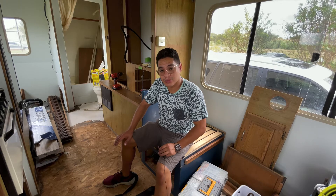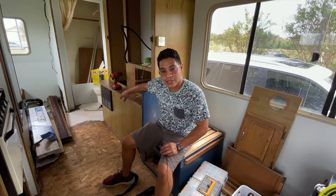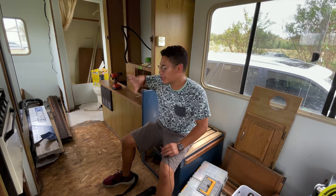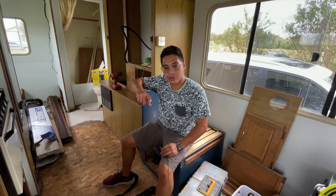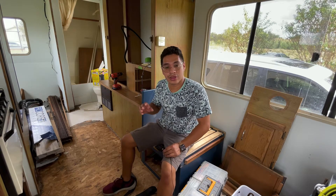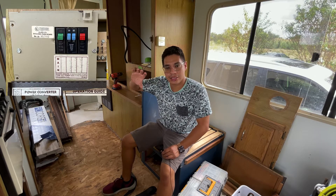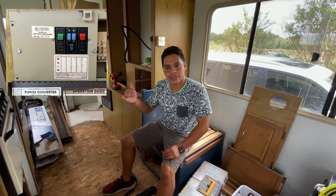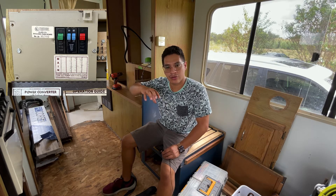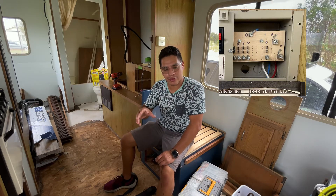What I'm planning to do next is to move the power center — that brown thing over there. It's pretty much what houses all the electricals in this RV. It also charges the batteries whenever you have it plugged into an outlet. There are three components to the power center: the AC connections — alternating current for the outlets and anything that takes more power than the 12-volt batteries.